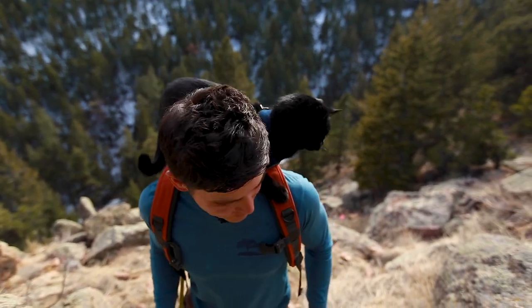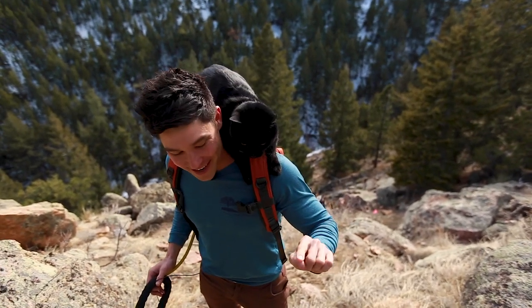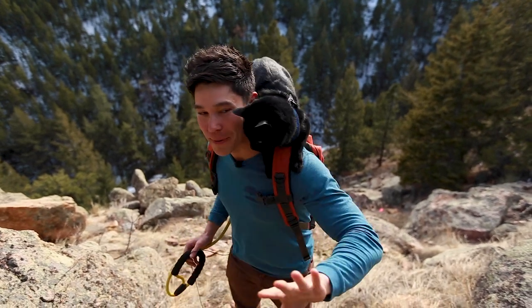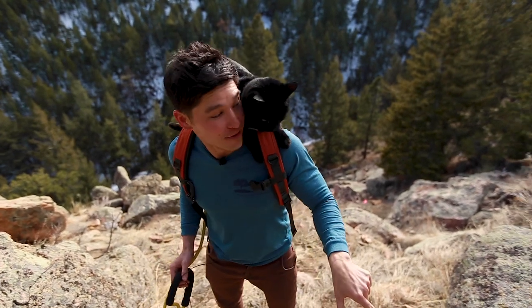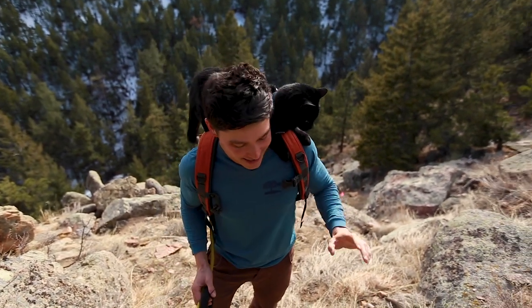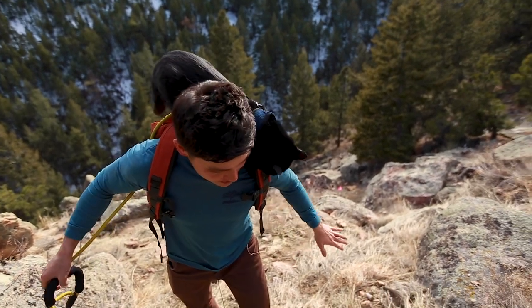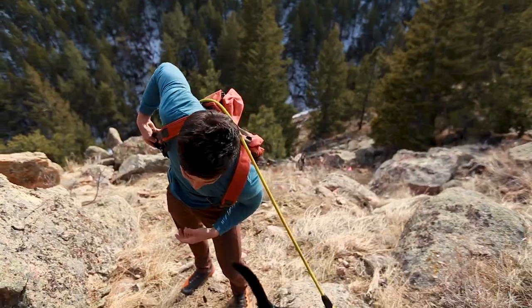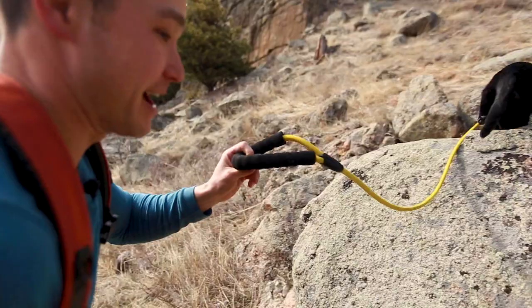You can see that Simon is quite alert right now, scoping out the entire area. He's almost trying to find a way to jump down — I can see it in his eyes. Simon is ready to get down, so I'm going to let him. I give him a little tilt, and now he's leading me back down the trail.